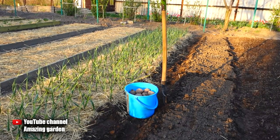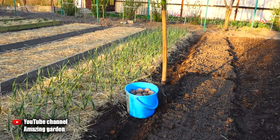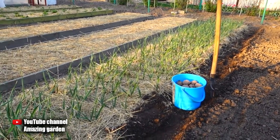I will plant potatoes under straw, but there is a certain technology that must be followed, otherwise the potatoes will not grow normally — namely, there will not be many tubers and the tubers will be small. Now I'll show you everything, but first I want to say that everything grows perfectly under the straw.